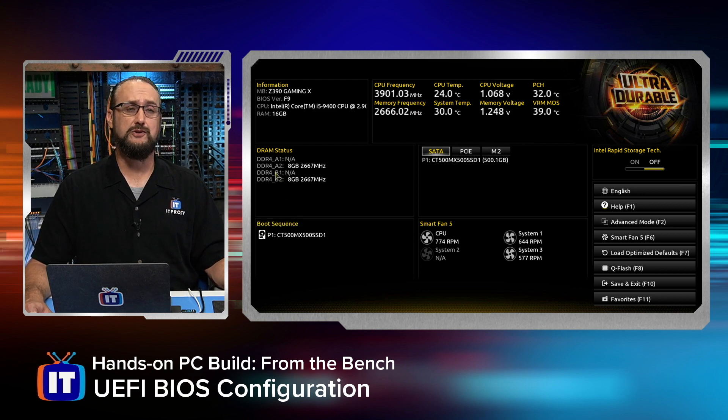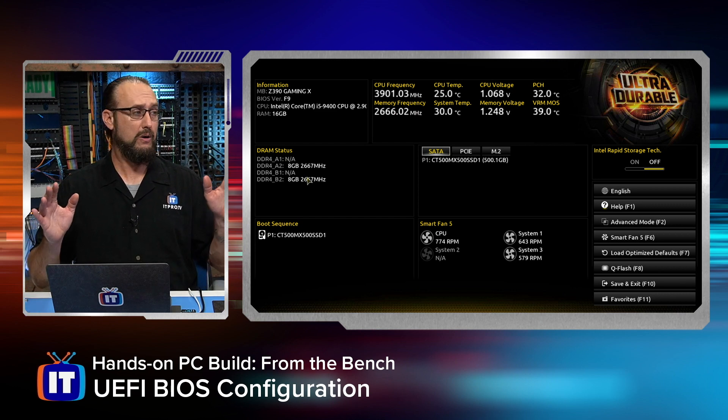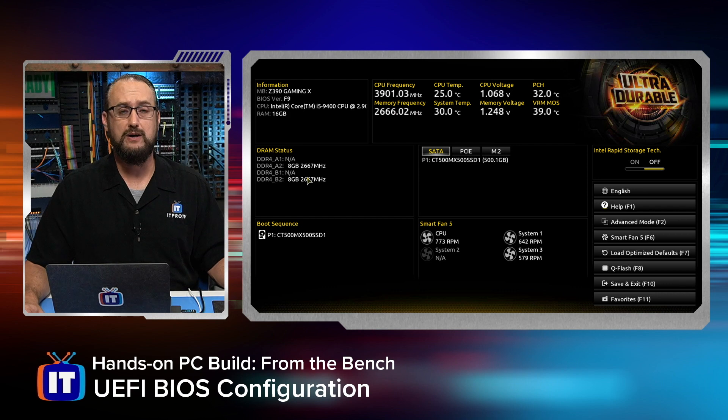You can also see the memory status. If you remember back to installing our system memory, this is a dual-channel memory architecture with channel 1 and channel 2 — slots A and B. We populated channel 2, the A2 position and B2 position, with two 8-gig sticks at 2666 MHz, and you can see that they are being read properly. So we are up and running, and this system is running very well right now.